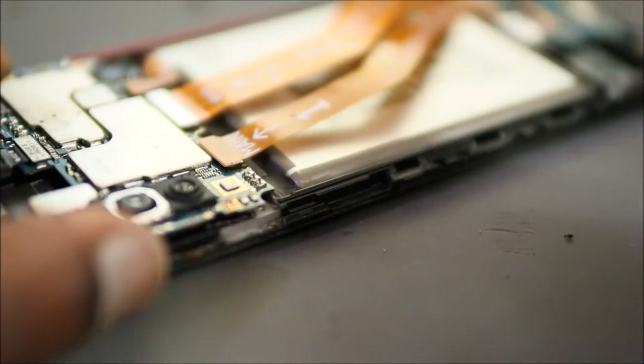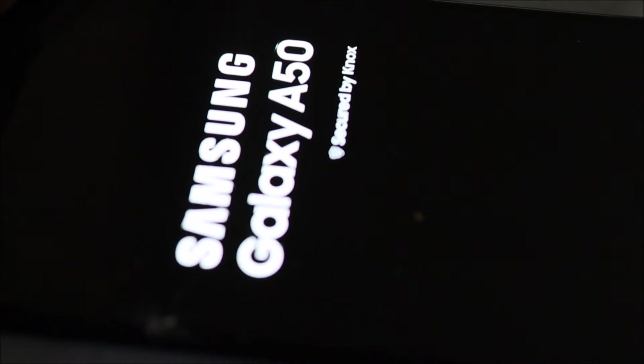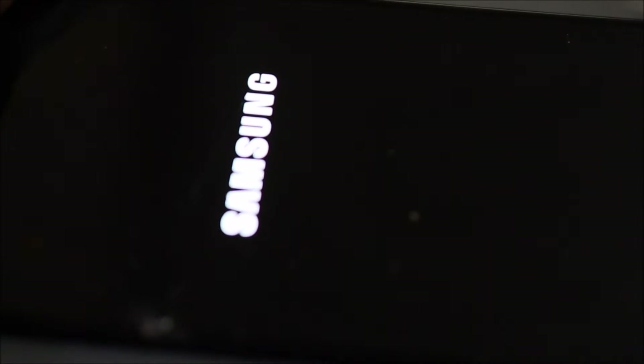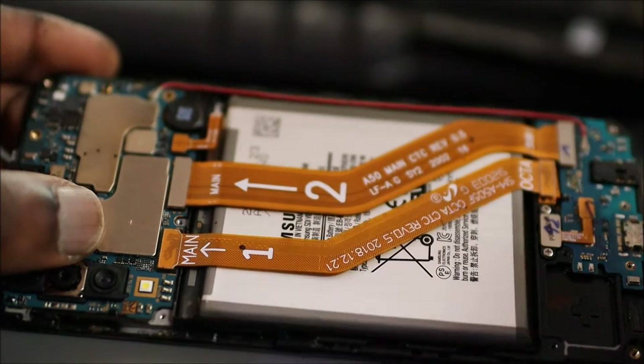To turn on the device we can touch these two pins together — and that is to turn the device on. So let me go ahead and touch these together. The device is coming on and — look at that — we're seeing the Samsung logo! The device is powering on, and we know that the problem is the button. The button is not connected, because some phones have the button connection under the motherboard. That's why I released the screw and removed the motherboard.